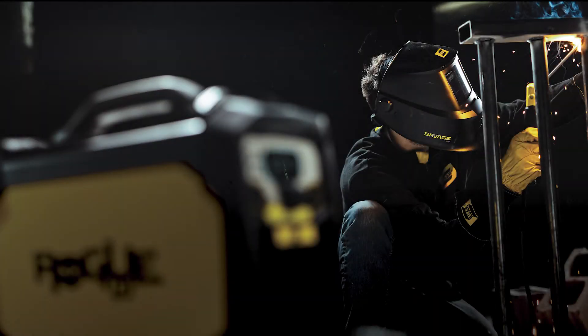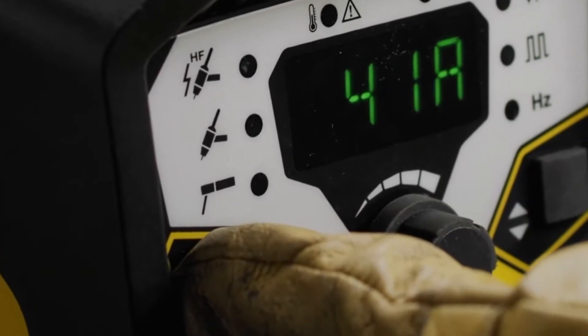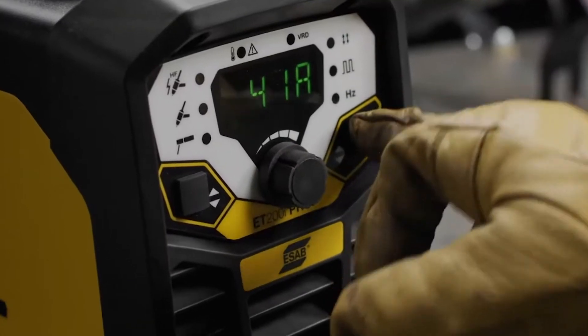The Rogue features premium stick welding performance with all electrodes and high-frequency TIG arc starts to promote better quality. What sets the Rogue apart is a pulsed DC TIG output range of 0.2 to 500 hertz.